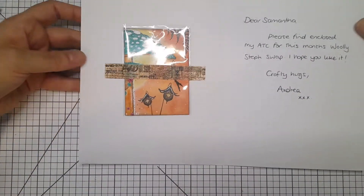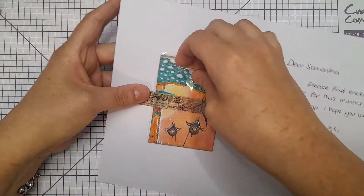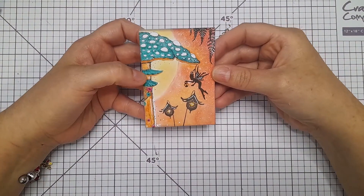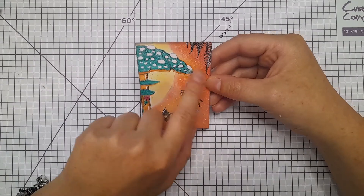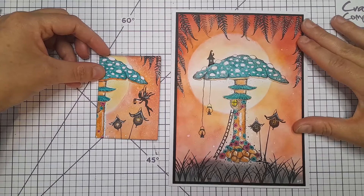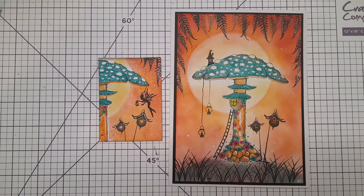Inside the card she's done a matching ATC, taped to the top so it stays secure. It matches the card — same stamps with the toadstool, the little houses, and a little fairy, all on the same colour, so they match beautifully together. Thank you so much, Andrea. I've finished yours and it's going in the post this afternoon or tomorrow morning, so it should be with you soon. Thank you all for watching and I'll see you in the next one — bye!